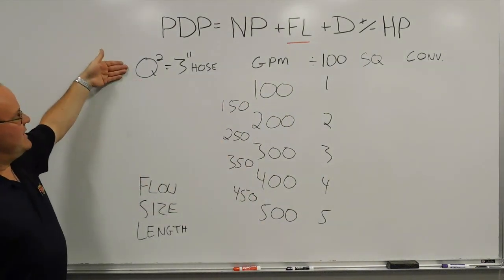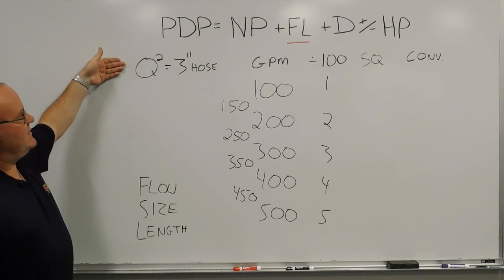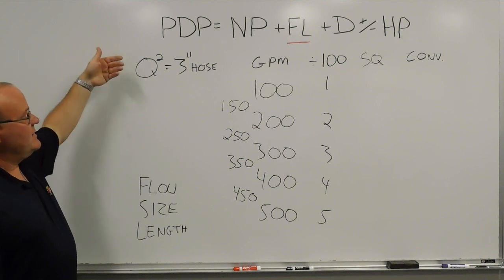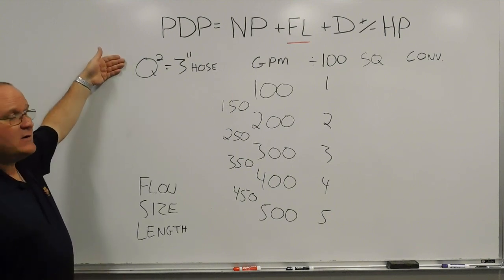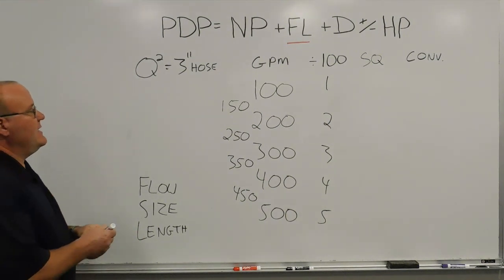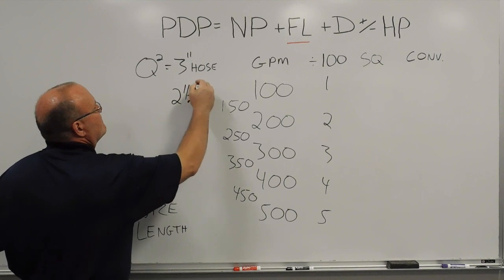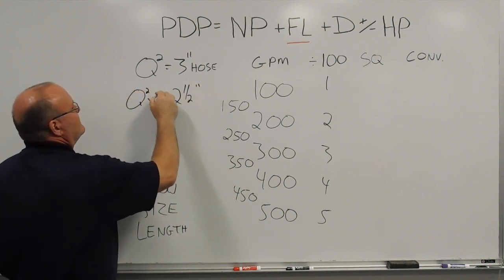So the baseline of Q-squared, always starting with 3-inch hose. If we went up in hose size, we would divide, but we're going from 3-inch to 2-1/2, so the friction loss would be higher — we're going to multiply. To get the 2-1/2-inch hose number, we take Q-squared times 2.